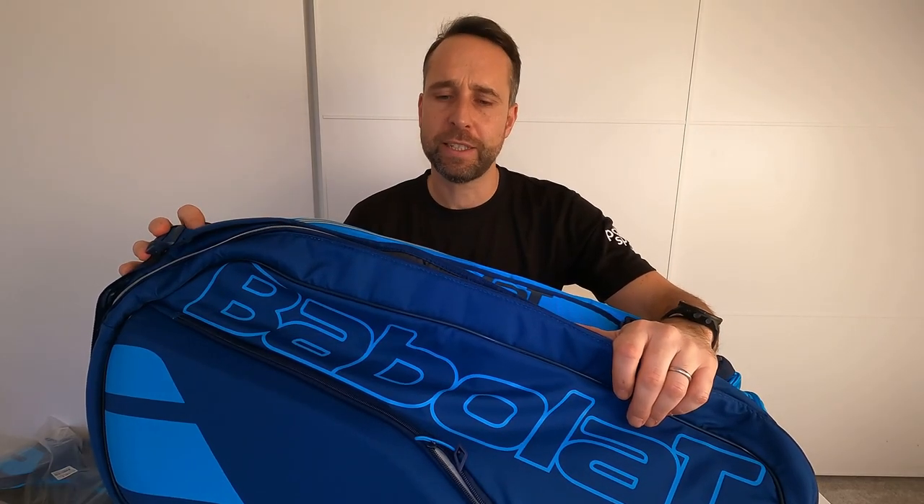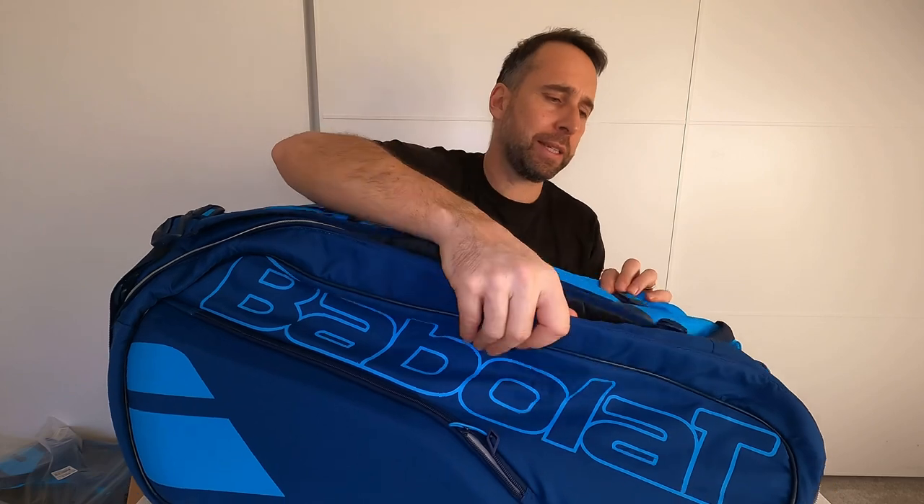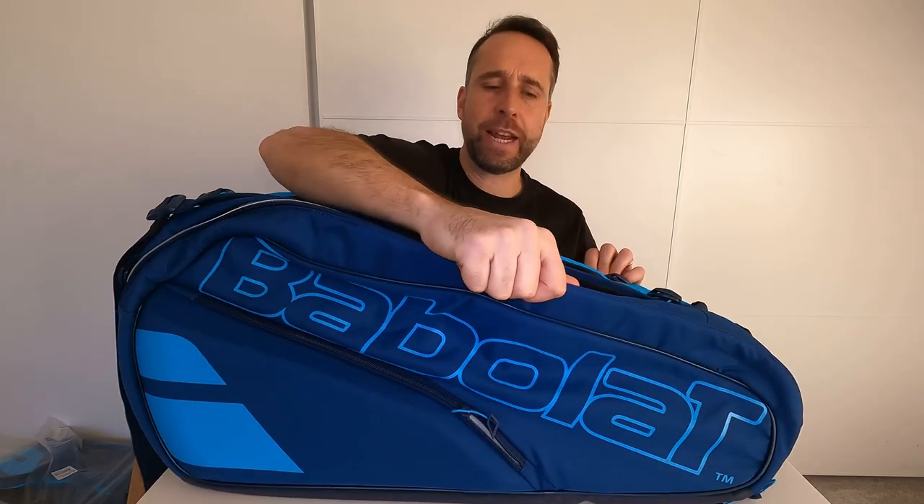Hi, I'm Paul from pghsports.com, leading online racket specialist, and I'm here today looking at the new Babolat PureDrive 12 racket bag. This is Babolat's biggest bag in the range.